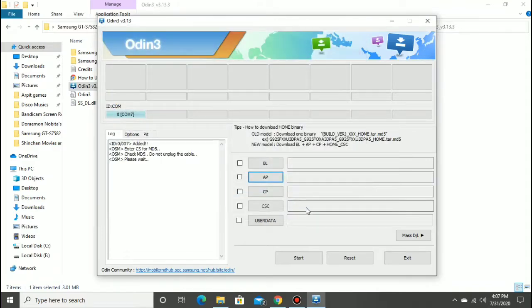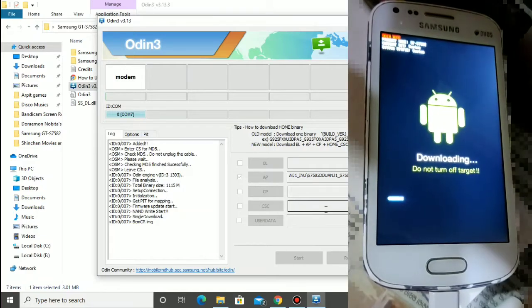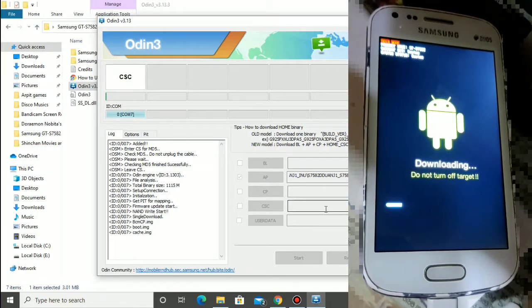It may stop responding but you have to wait. Then click on Start and wait. You can see something like this showing on the screen of the phone.